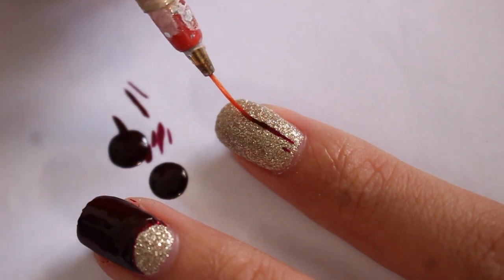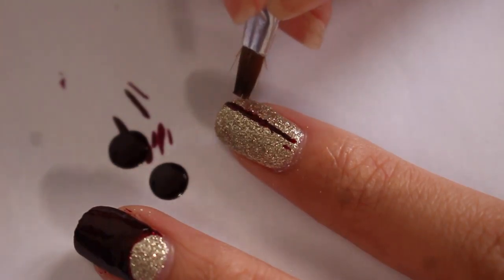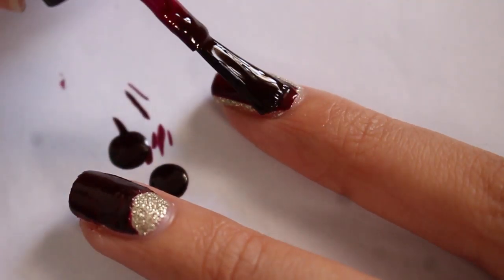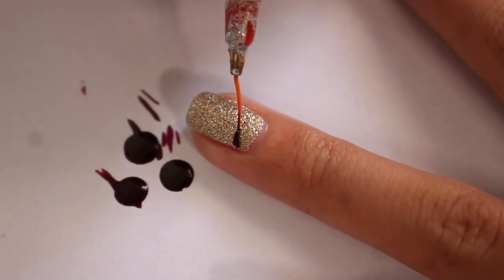For the pointer finger, just draw a line — not in the middle, but a little bit more to the side — and then fill in the bigger space with the oxblood color.